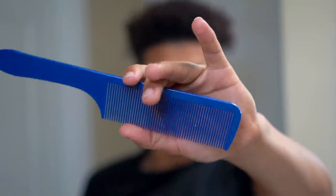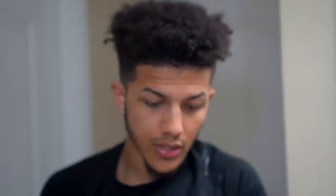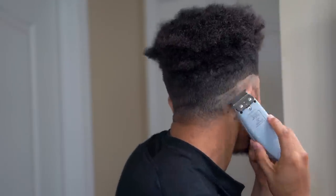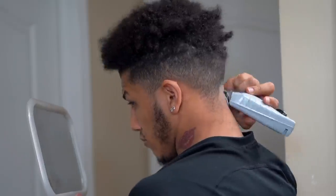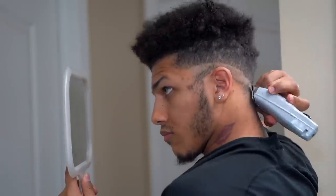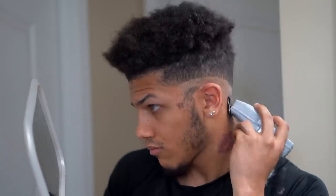I'm also using this blue comb and Johnny B. We're pretty much just gonna start by taking our Andis T-Outliner to create our first ball line. As you can see, I'm doing a drop fade — so instead of creating a consistent line all the way around my head, I'm gonna curve the ball line towards my neck.